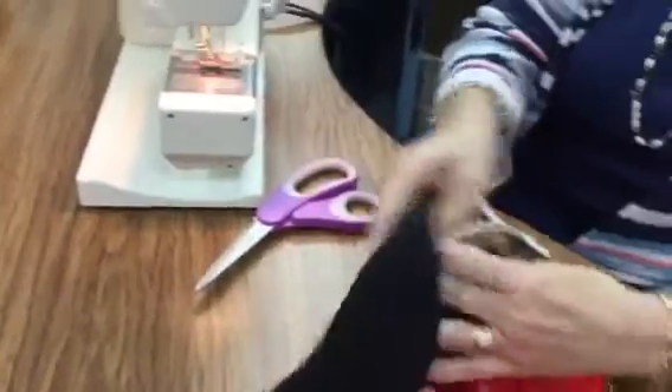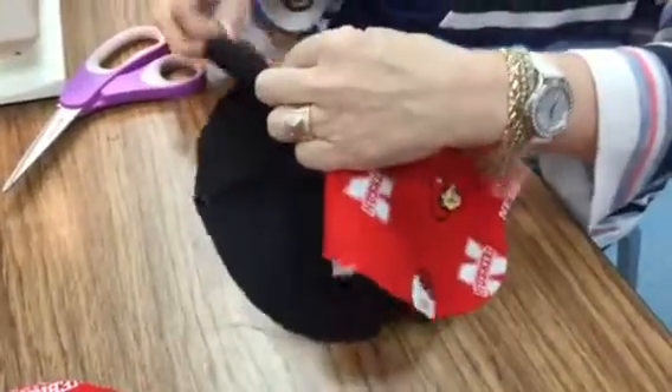And look, now your zipper comes through, just like that.